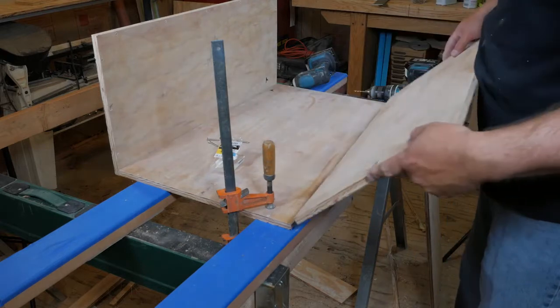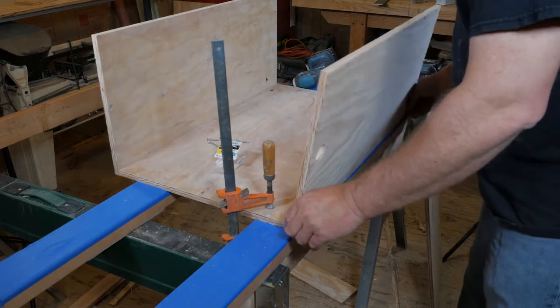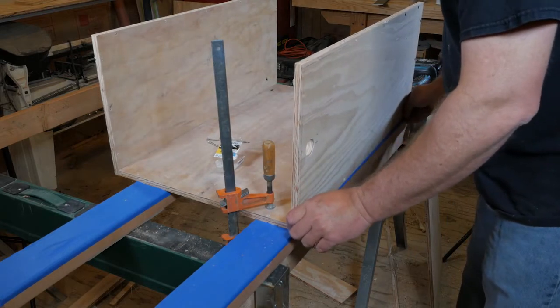Now it's time to dry assemble the box and make threaded holes for the fittings. Before gluing up, we dry assembled the entire box. The easiest way to do this is simply clamp it together.